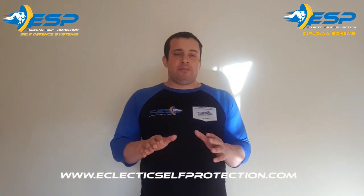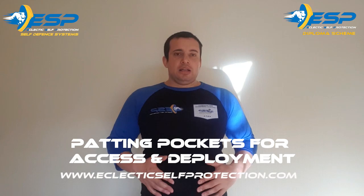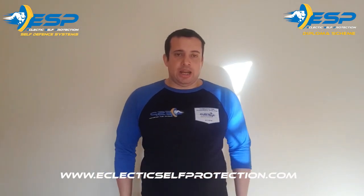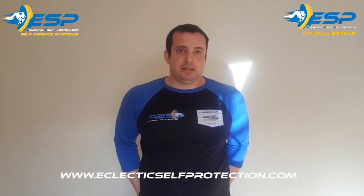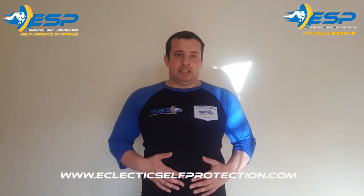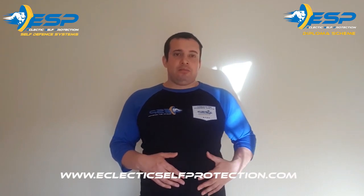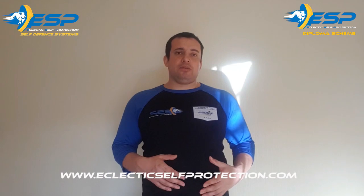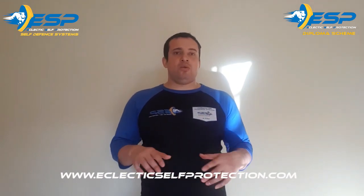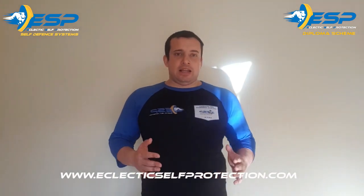Another thing to be cautious and aware about is assailants patting their pockets. Be cautious about people patting their front jacket pockets, patting their side pockets, and patting their back pockets. Usually what assailants do is pat their pockets to ensure their edge weapon is readily available and they can access and deploy it easily and effectively against their victims. Always be aware of individuals patting their pockets.